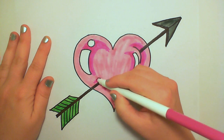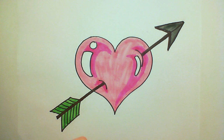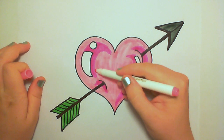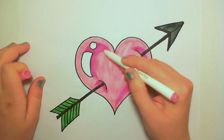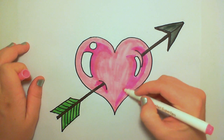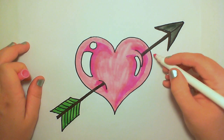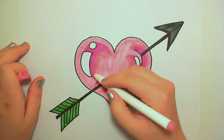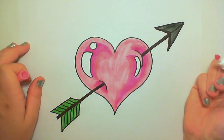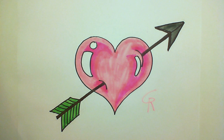It's looking pretty good. I think I'm going to go back in with my lighter pink. Generally I don't recommend blending markers, especially blending lighter on darker, because it can mess up the felt tip on the marker and discolor it — but I think it's merited in this situation. And there you go — my heart with an arrow. I really enjoyed making this tutorial for you guys. I hope you enjoyed watching it and have fun drawing it. You can has draw!